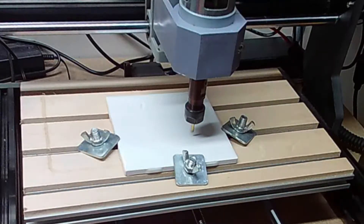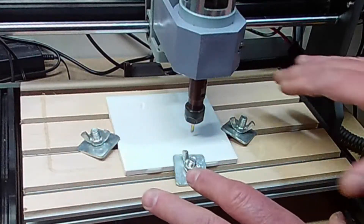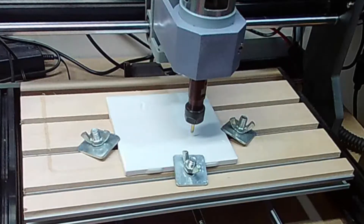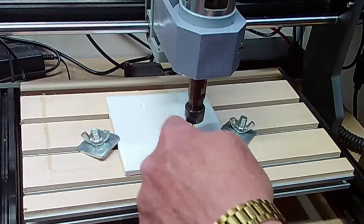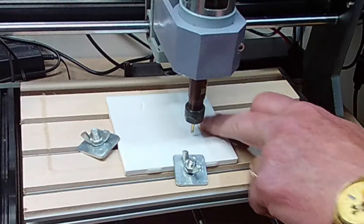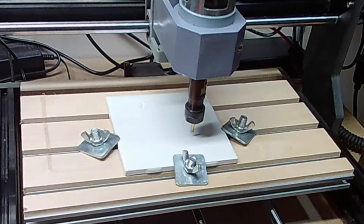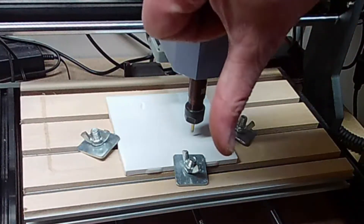Yeah, that's not going to work so well. The problem is the tile doesn't seem to be sitting flat on the bed, and that's very likely because the bottom of the tile is not flat. The thickness may vary as well. So it didn't get down onto the tile in all the spots. The second letter had virtually nothing on it. And the first letter was so deep in some spots and then hardly anything in others. This experiment so far — not so good.